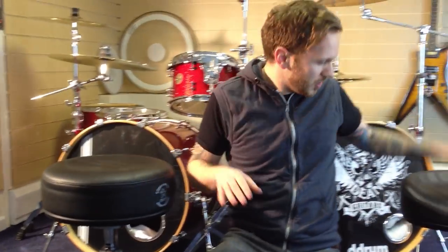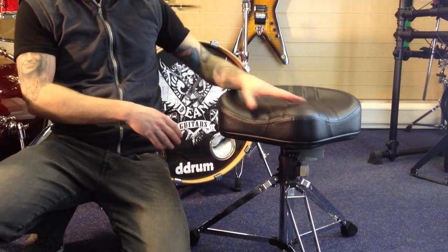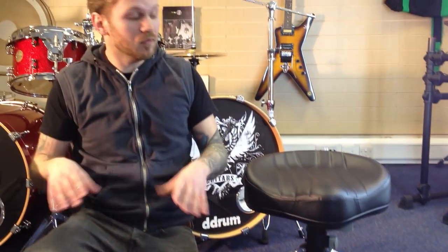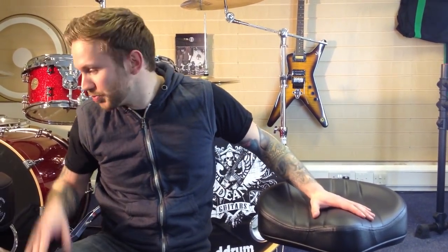The other Gomez stand they do has the same features — it's got the notch height adjustment, but it's got a saddle throne. All K&M thrones are designed for comfort, so all the seat bases have got an ergonomic design, so you kind of sink into the seat and you don't even feel like you're sitting down — it's brilliant.